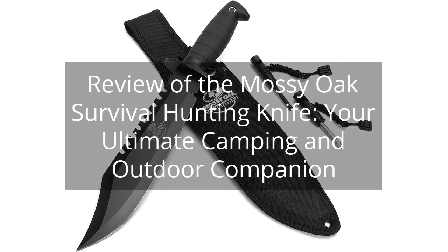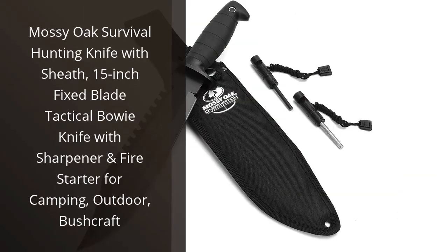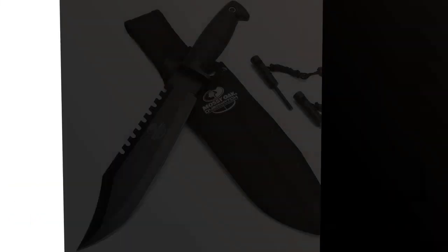Review of the Mossy Oak Survival Hunting Knife, your ultimate camping and outdoor companion. You can find the link to the product in the description of the video. I recently purchased the Mossy Oak Survival Hunting Knife with sheath, and I must say I am impressed with its quality and durability.